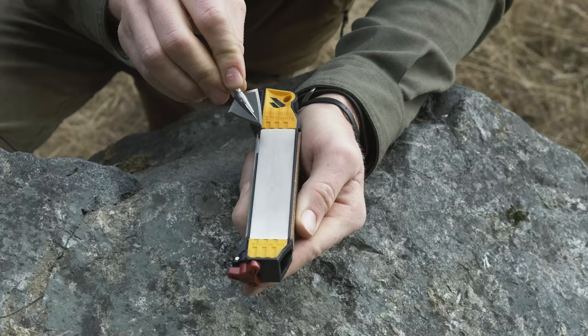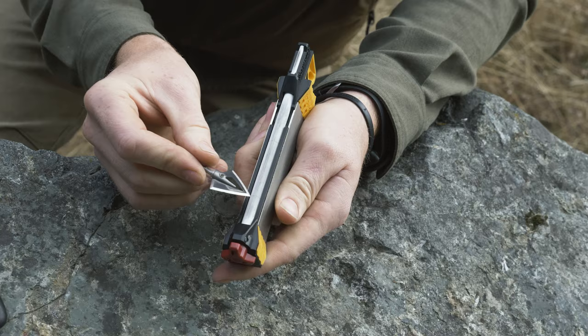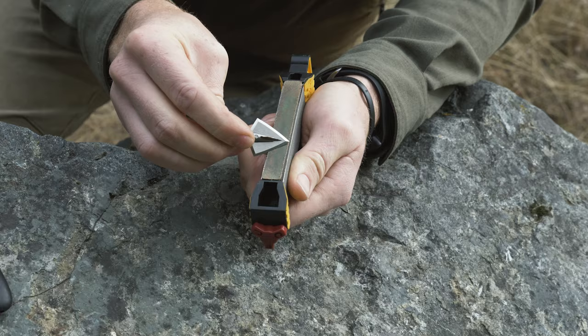On something like this I'll work up and down to restore that factory angle. The process is the same — I'll come in and hone on the ceramic. You can even polish with a reverse stroke on the leather, just like a knife, and be left with ridiculously sharp broadheads. Let's talk maintenance.